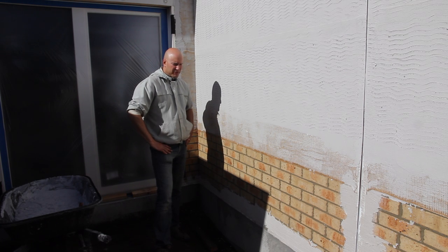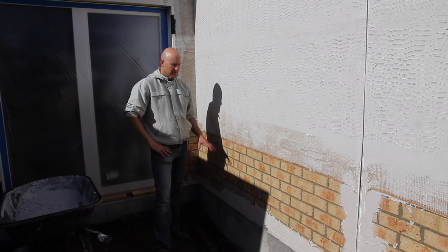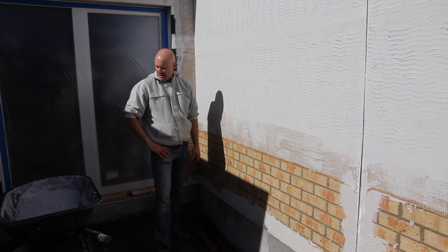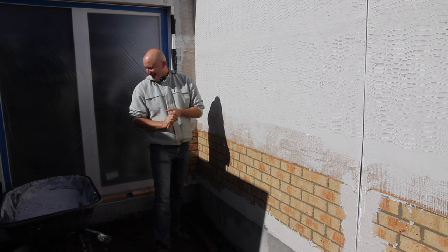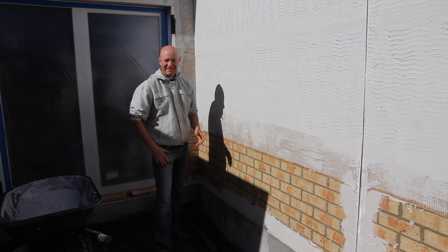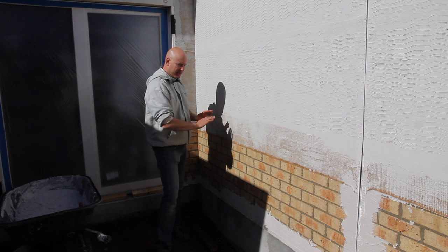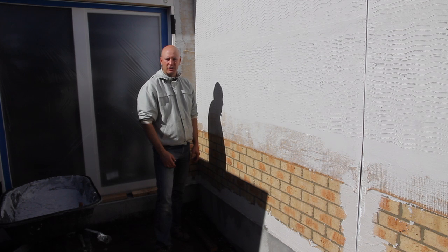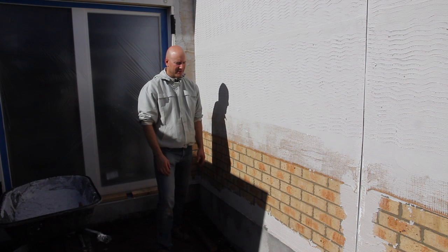Before we start any first coat, we always pressure hose the bricks beforehand and let them dry, making sure it's as clean and debris-free as possible. Then we bring the mix over — I always equate it to gelato, a really good gelato. We'll see the first coat go on, then some footage of the hessian going on, then the second coat going on. Then the nice third and fourth coat together with the color.